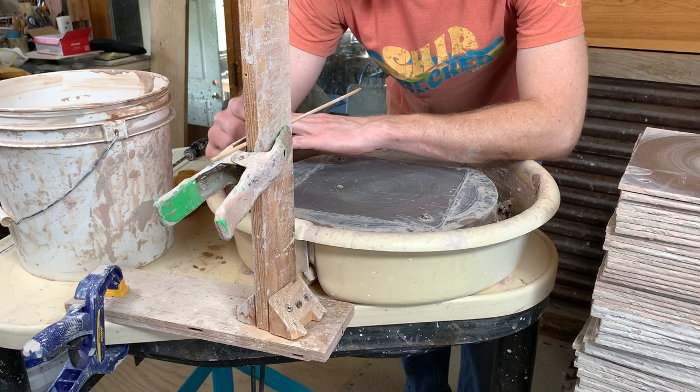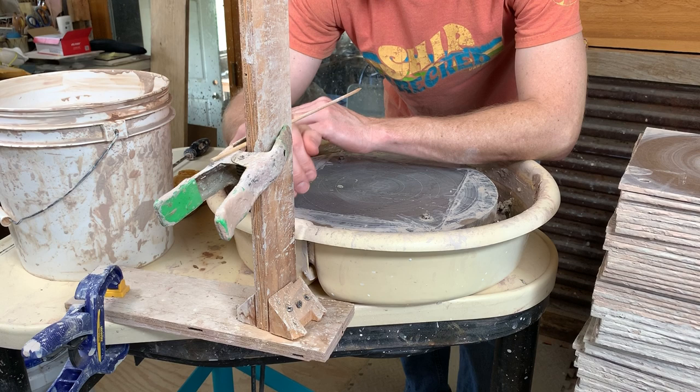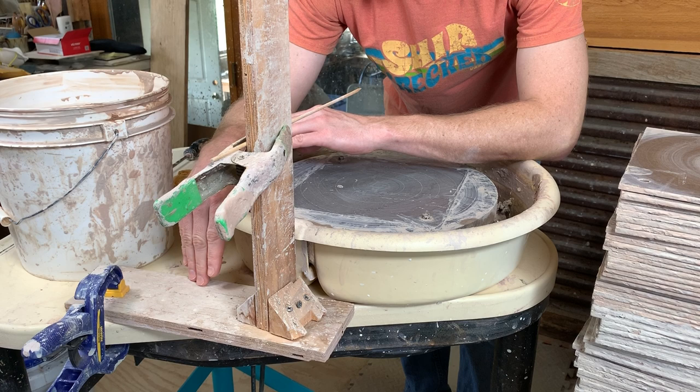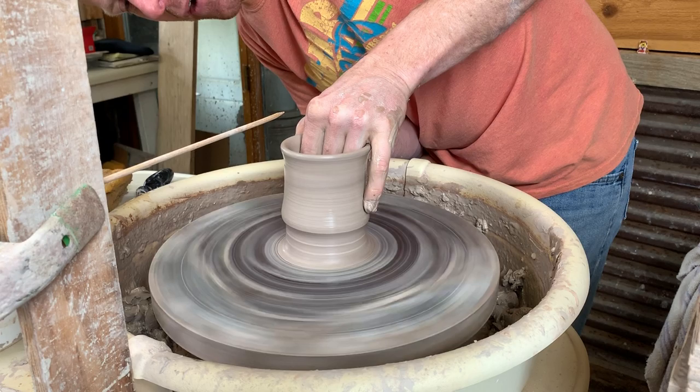I've also seen people use a gauge that swings out of the way, but I like one that stays right where I put it — I don't want it moving on me because I'm going to make pieces the same size. The only issue is if you get too close to that gauge and you bump it, it's not going to move and it will tear into your pot. But just real simple construction — something that will stay where I put it. The stick will stay wherever I put it as well.